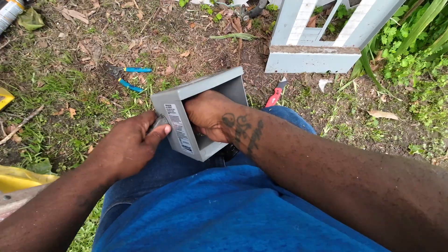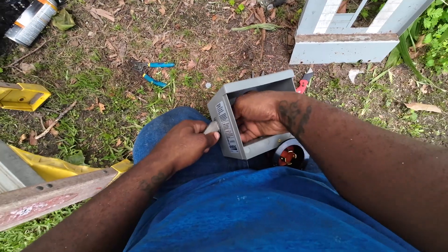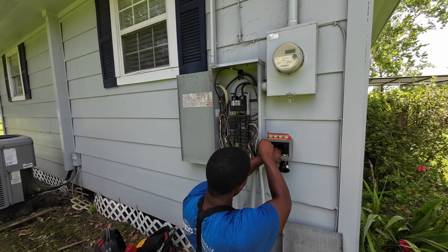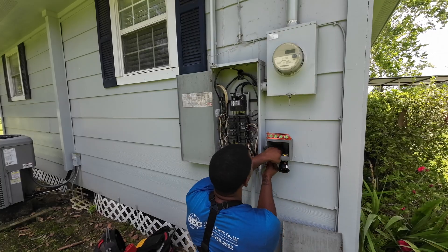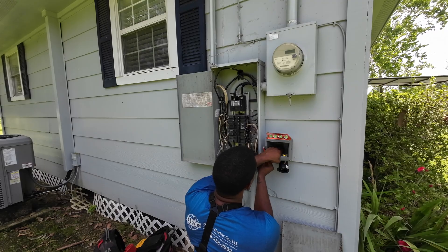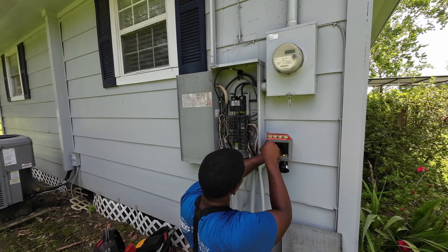This particular box is the Generac model, but there are tons of other models. The customer wanted it right under their meter can, so I got an offset nipple and I'm basically just tracing out my circle to get it marked out and see exactly how it's going to look.